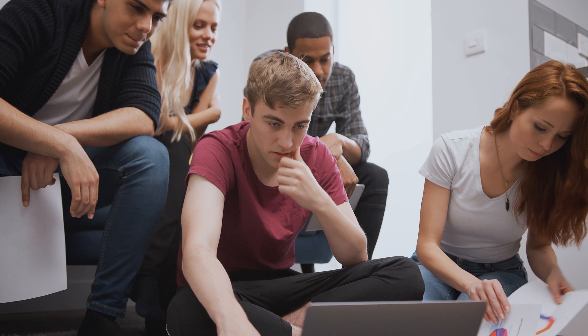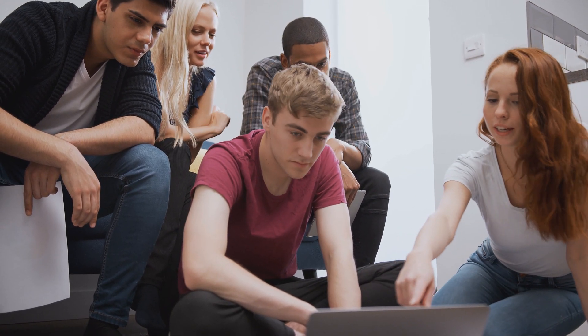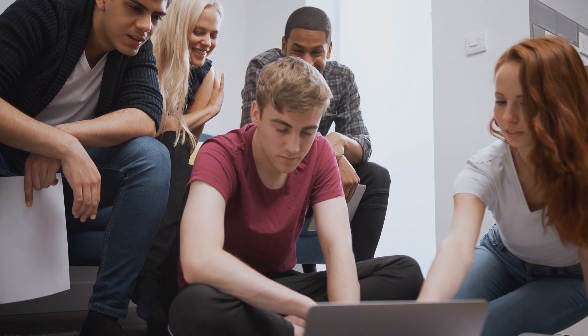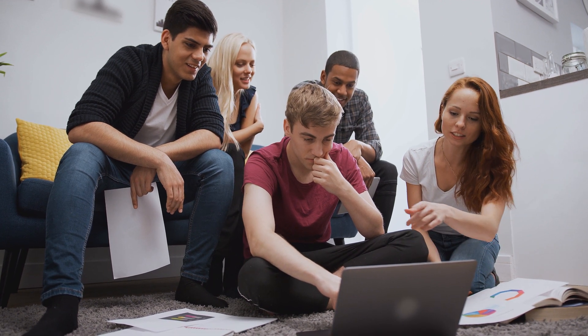Sometimes my friends and I would do group revision sessions together where we'd go through my Anki flashcards together. I would read the question in my head, answer it first, then click for the answer and ask the group. This was useful as it gave me a chance to finish my due flashcards for the day, and I was able to make my flashcards better because sometimes my friends would have better answers than me.